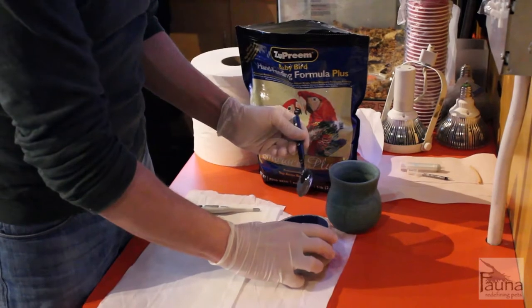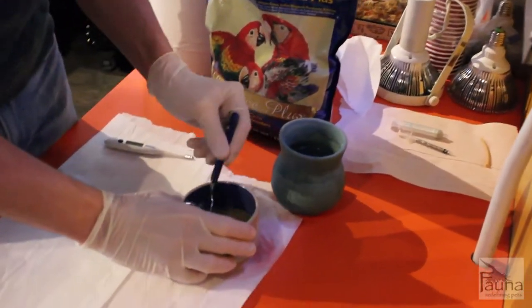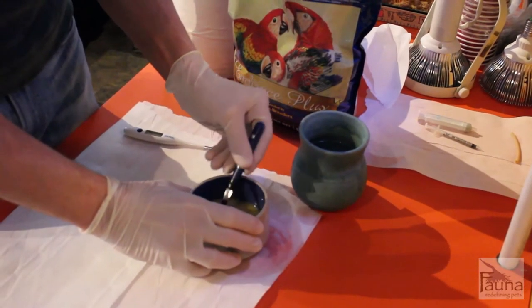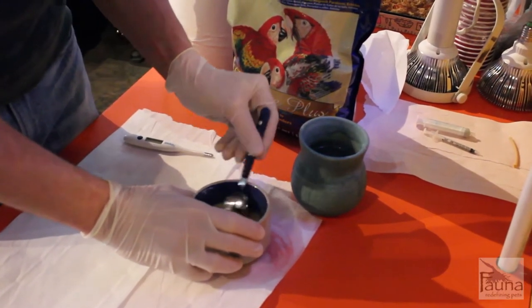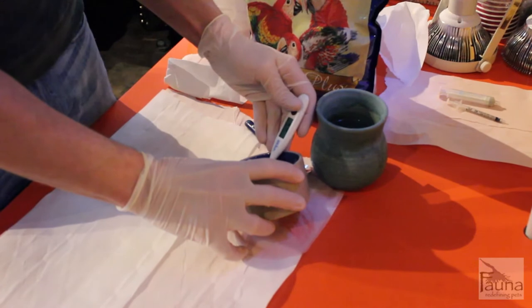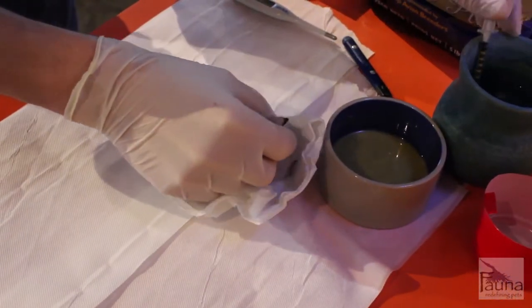The first thing we have to do is prepare the formula. We want to make sure that everything's nice and clean — the surface that we're working on — and then we mix the formula. We're using Zuprine Embrace hand-feeding formula, and we want to make sure it gets to the right temperature. Generally, you want the temperature around 102 degrees for the formula, which cools down pretty quickly. You might notice that I dip the syringe into a hot water bath; that'll help keep it a little bit warmer during the process of handling.